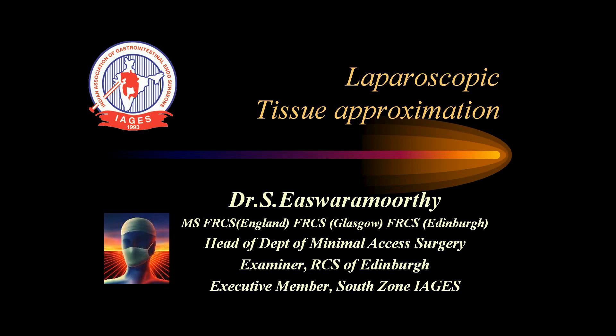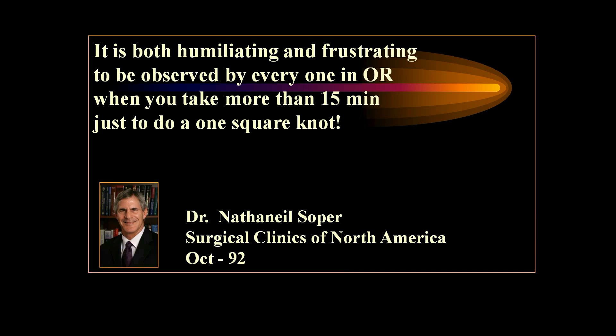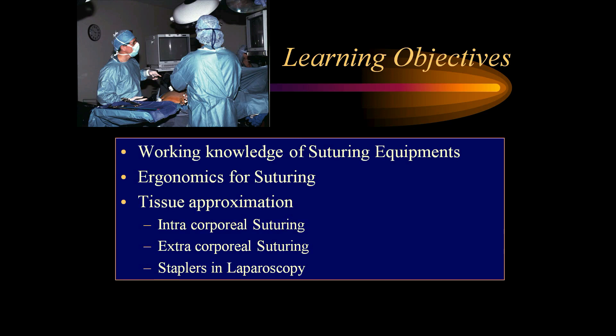Dear friends, ladies and gentlemen, the next video lecture is on laparoscopic tissue approximation. During laparoscopy, we are exposed to a 2D image. There is no depth perception, there is no tactile feedback. With this disadvantage, sometimes it is very difficult to perform laparoscopic suturing. It is both humiliating and frustrating to be observed by everyone in the OR when we take more than 15 minutes just to do one square knot — a comment by Nathaniel Soper, Surgical Clinics of North America, October 1992.